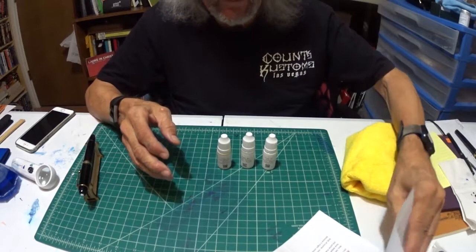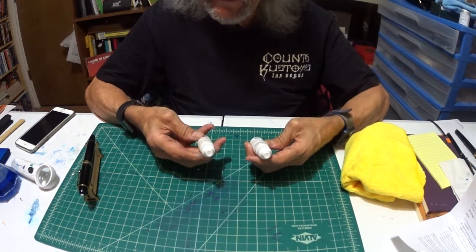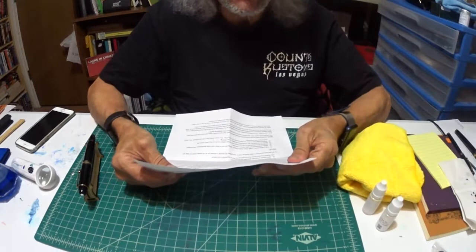He had an unexpected death in his family — his mother passed away. So, there are three bottles and I'm going to use two of them. I'm going to use the Step 1 Non-Abrasive Resin Cleaner Polish and the Step 2 High Gloss Resin Glaze Polish.